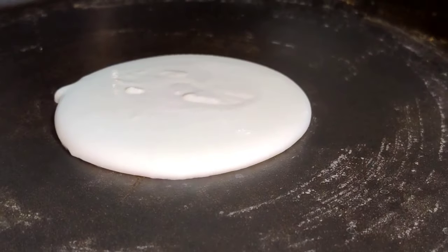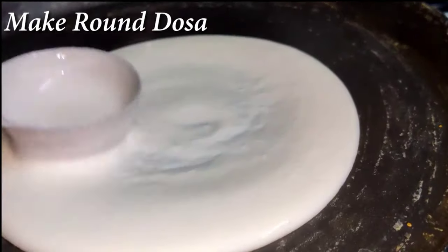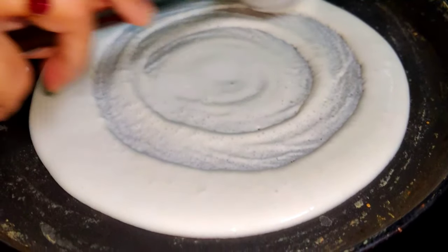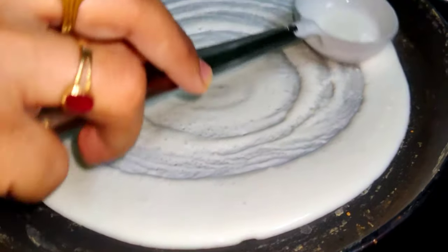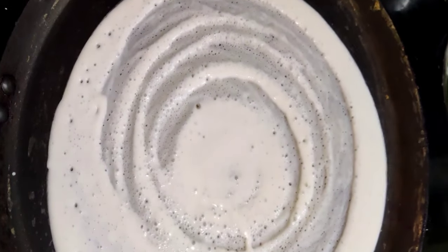When we are going to eat this, we will make a thick dough. We will make a little dough.